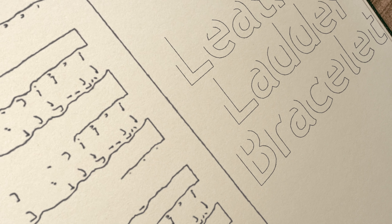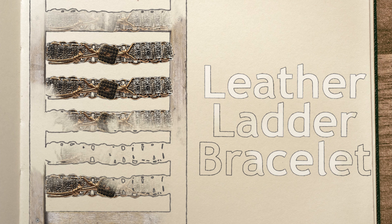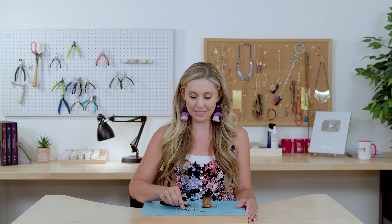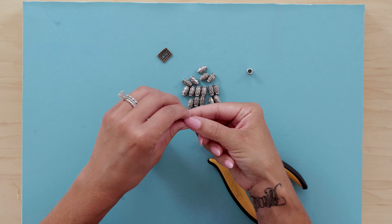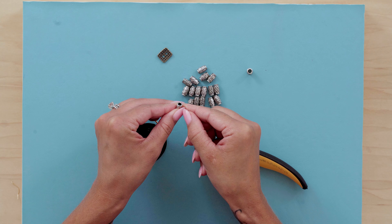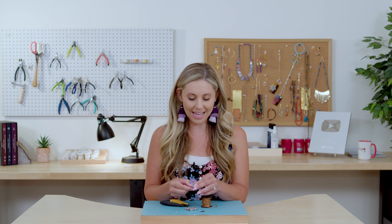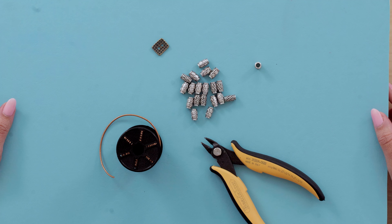If you love metal beads and you love leather, you're going to love this next bracelet. Hey guys, I'm Alicia and today we're making a ladder leather bracelet. I got inspired by these metal spacer tubes because they have large holes in them — when I was playing with them I noticed I could run leather through them twice, and that's how I got my leather ladder bracelet idea.